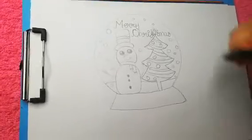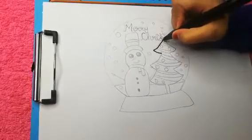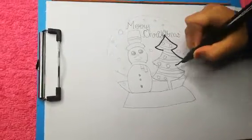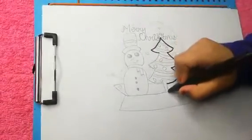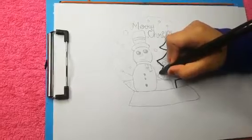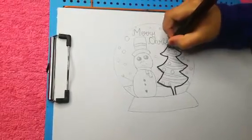Now we can give the border with a black sketch. Now we can give a border to the decoration items.